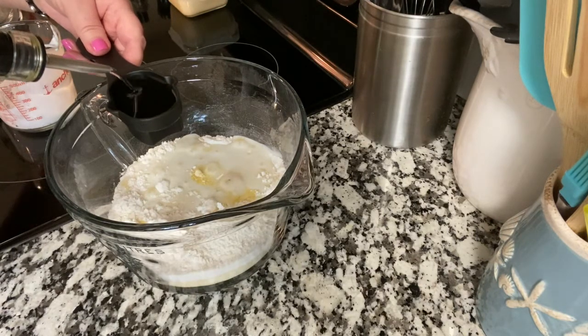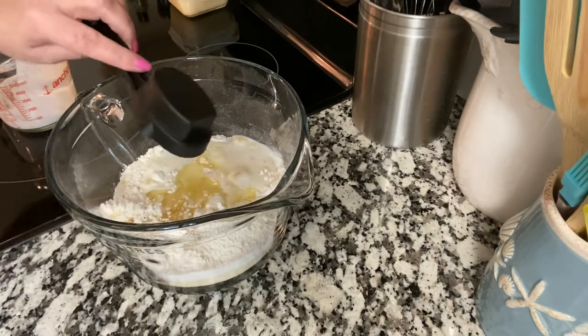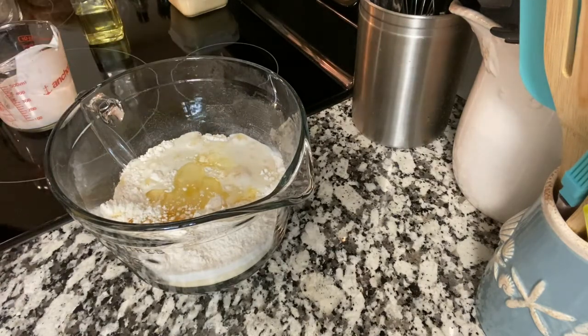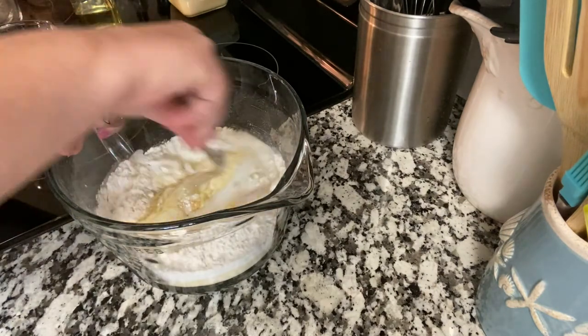You could use avocado oil if you wanted to, but this is the South and this is cornbread, so I've got vegetable oil and I'm going to mix this together.